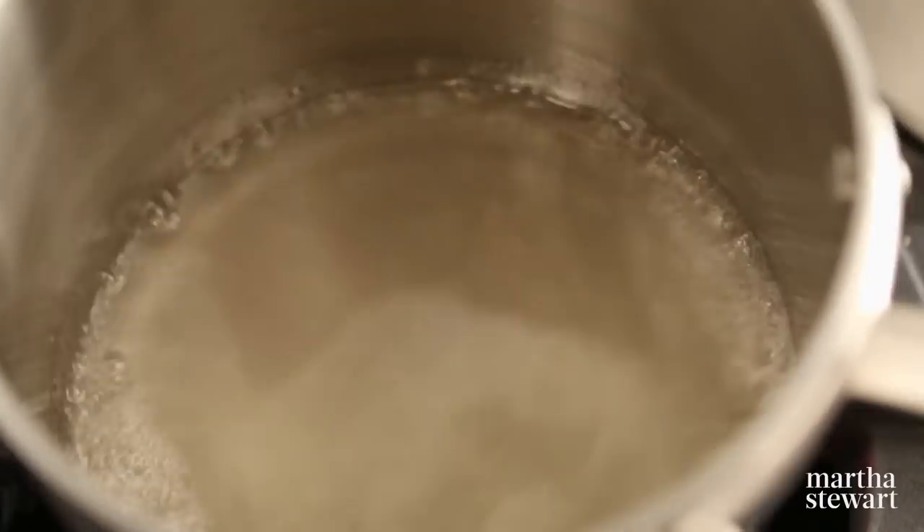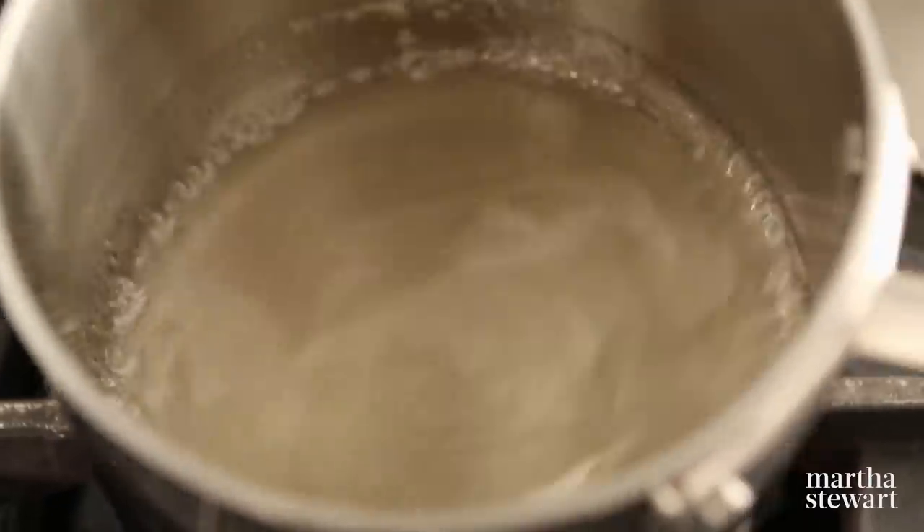Bring your sugar and water to a boil, swirling the pan to dissolve the sugar. Washing down the sides of the pan with a wet pastry brush will help prevent crystals from forming. Let the mixture boil until it reaches 238 degrees. Meanwhile, whisk your egg whites until foamy, add a pinch of cream of tartar and salt. Slowly pour the hot sugar syrup down the sides of the bowl. Mix until stiff, glossy peaks are formed.